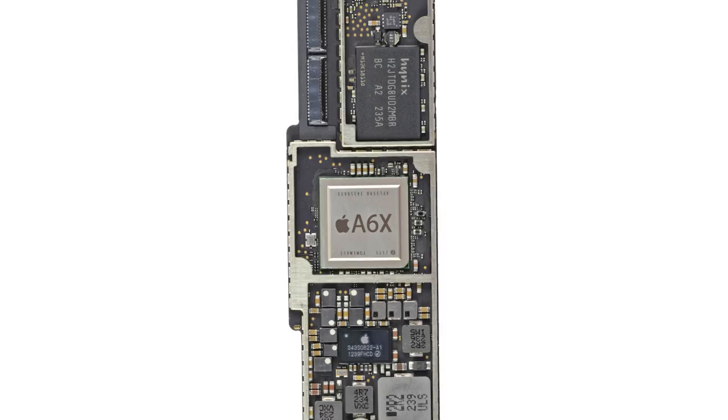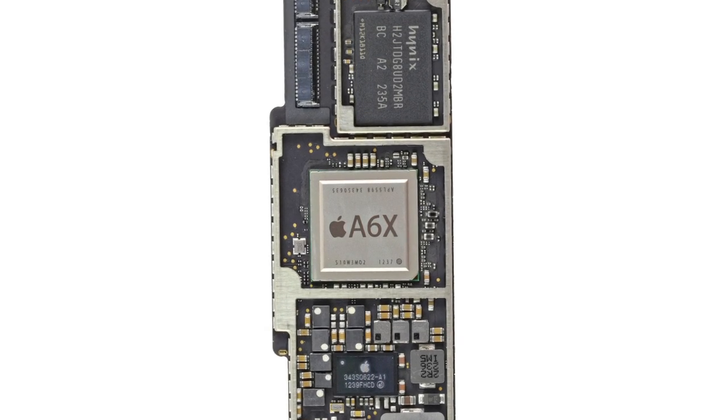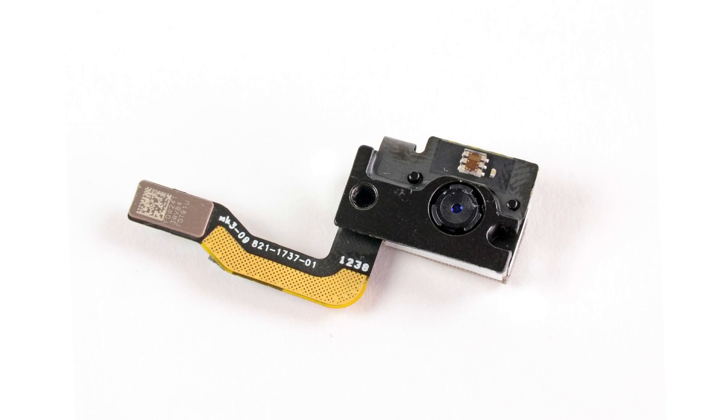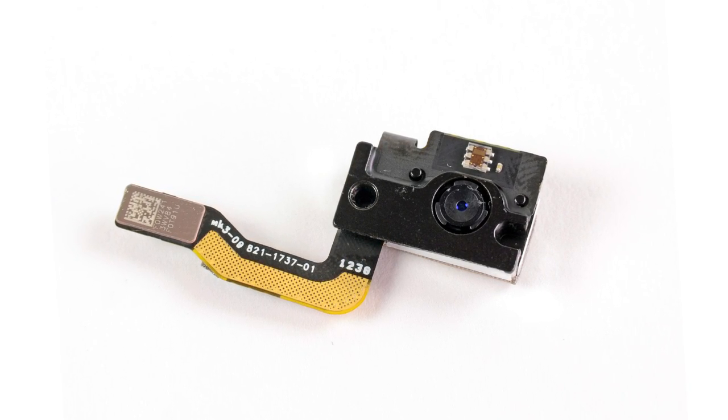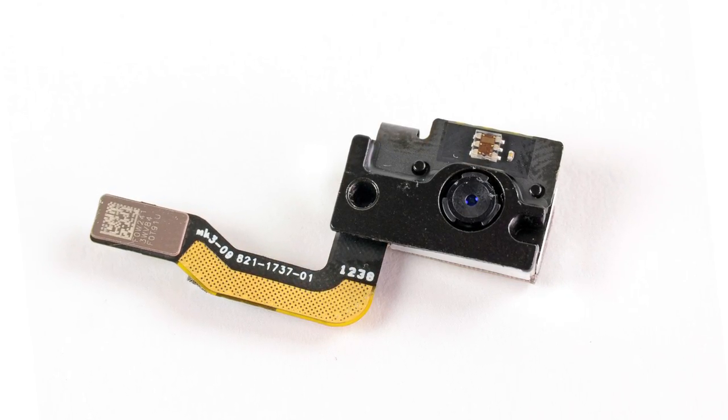The one absolute biggest upgrade to this iPad is the A6X processor, which has 1GB of RAM. Apple claims that this new processor will double performance of both the CPU and GPU, making the iPad feel faster and more responsive, and preliminary Geekbench tests appearing on the internet seem to confirm that. We also found another legitimate upgrade: the iPad 4 got an updated 1.2 megapixel HD FaceTime camera, capable of taking 720p video.